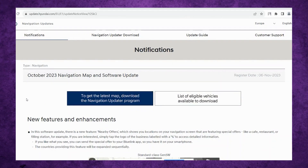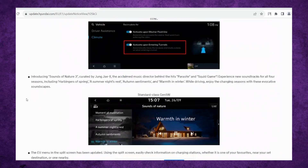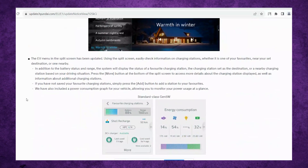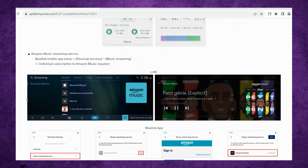So let's have a quick look. This is the European website for the software update for Hyundai Ioniq. As you can see, it's a page similar to the update we recently got for North America. But if you scroll here, you can even pair with your Amazon account, so you get Amazon music and streaming.